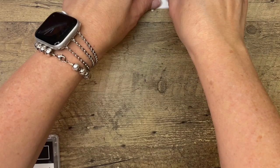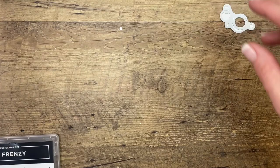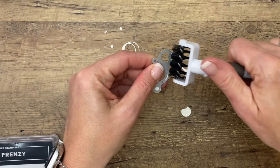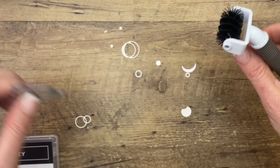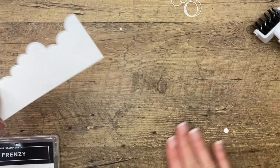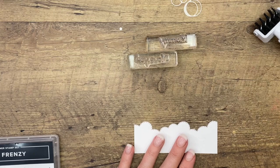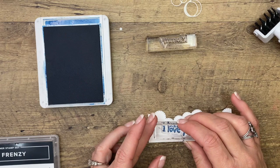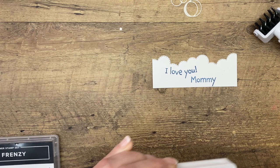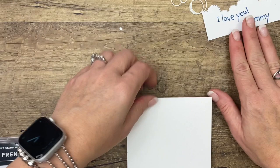I believe I have all my pieces. Let's see if we can get this out with our die brush. So we've got a couple of bubbles — I think I'm just going to use those two bigger ones. Now I didn't want to forget to stamp the sentiment before I put it on the card, so let's do that right now. I'm going to use Pacific Point ink — 'I love you' and 'mommy.' There we go. I like that font — it's cute, it looks like a little kid font.